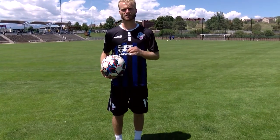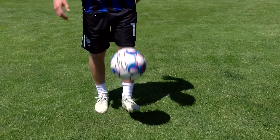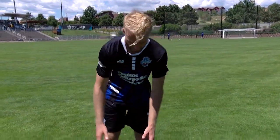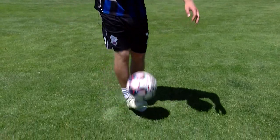Step number two: the preparation touch. Once you have your ball below your knees and you are juggling, that touch is going to come right here and you are going to be ready. You've got to expect it — it is going to come around and you've got to cock your leg back and get ready.